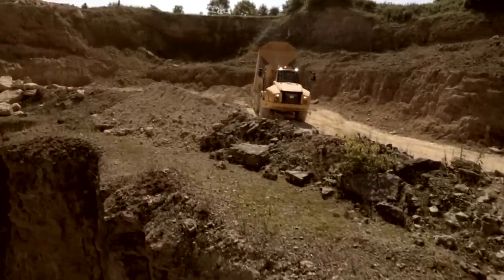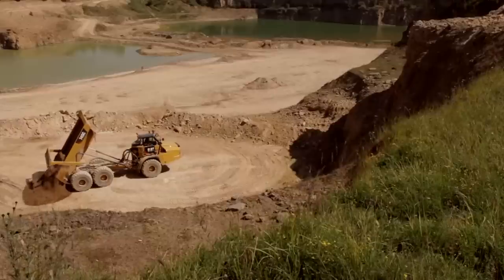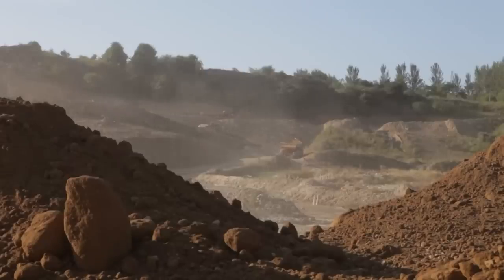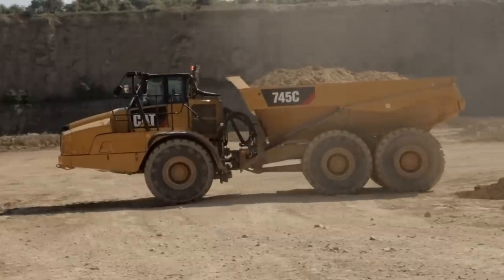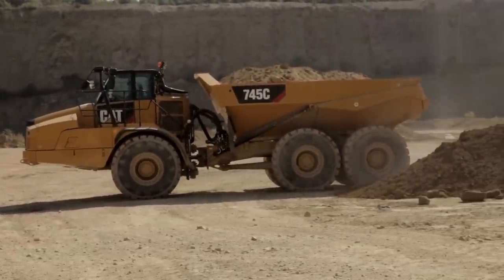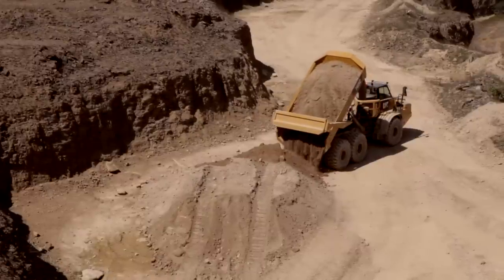Select a dump area that is as firm and level as possible. This helps ensure machine stability when tipping. Minimizing maneuvering in the tip area can help reduce cycle times and fuel consumption. After coming to a stop with the machine in a straight position, tip the material using the site-recommended procedure.